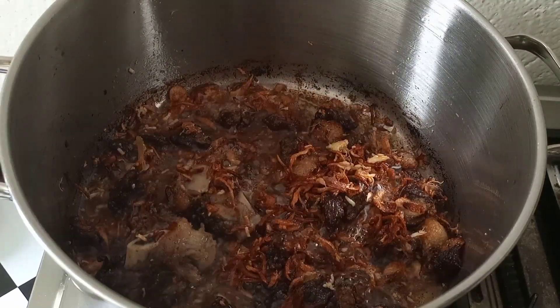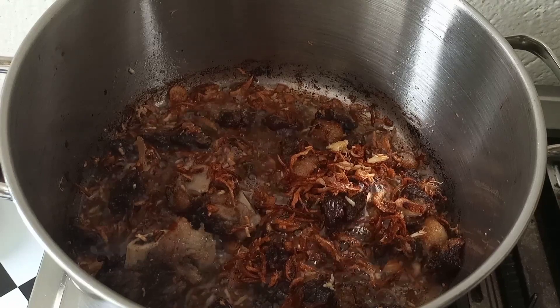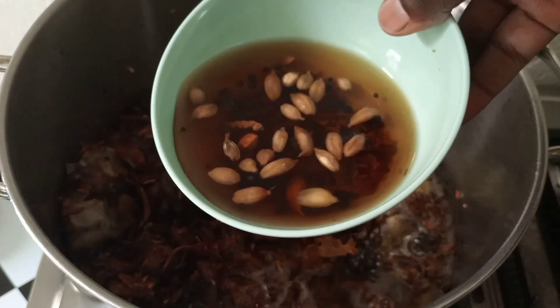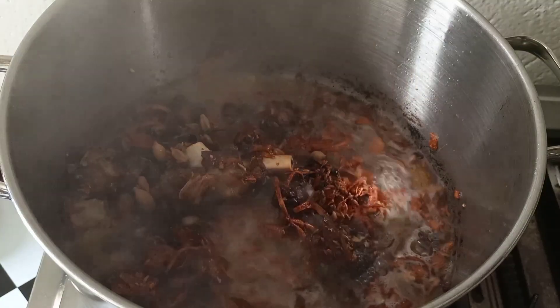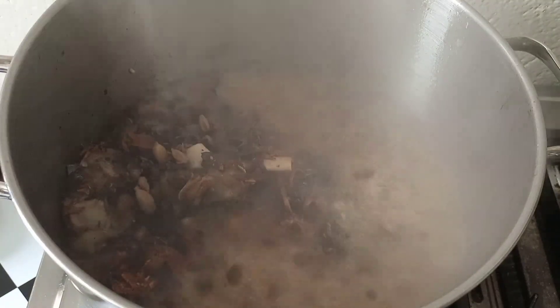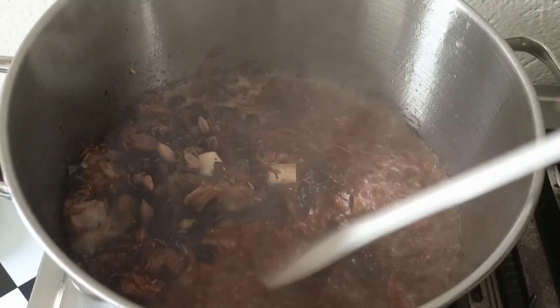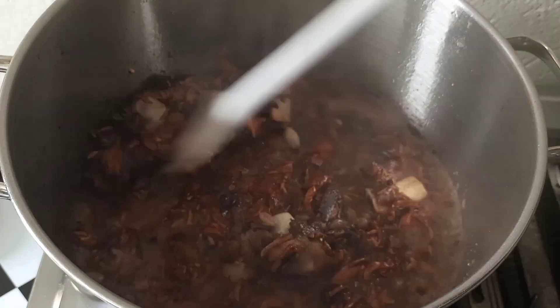My onions were sticking so I have to turn them often. These are my whole spices: we have black pepper, cumin seeds, coriander, some cardamom, and cinnamon sticks.